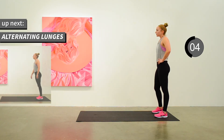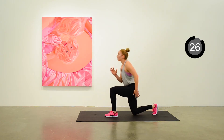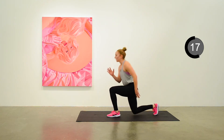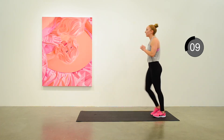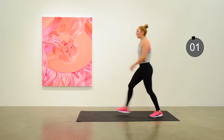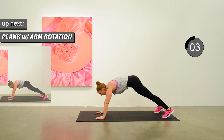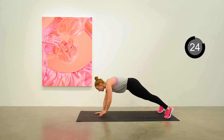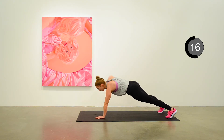Alternating lunges are next. Start lunging — 20 more seconds of lunges, you got this. Back down to the mat for plank with rotation. Start it up — arm out to the side, rotating under your body and back to the plank position. You're halfway there.